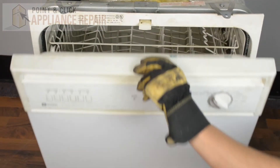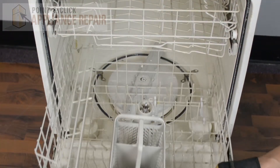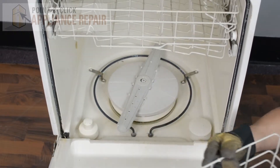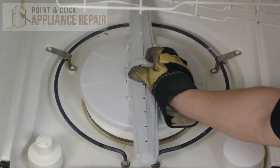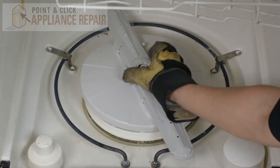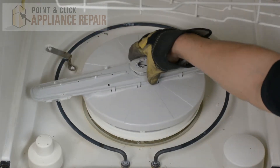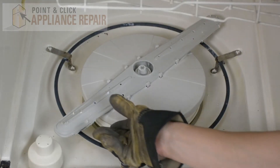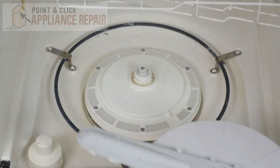We're going to open up our dishwasher door here. We'll slide out our bottom rack and set that off to the side. Now we'll unscrew the spray arm cap right here and take that out. Then we can lift out the spray arm assembly.